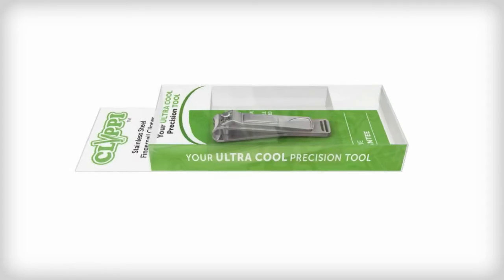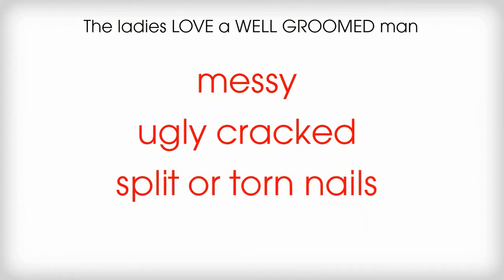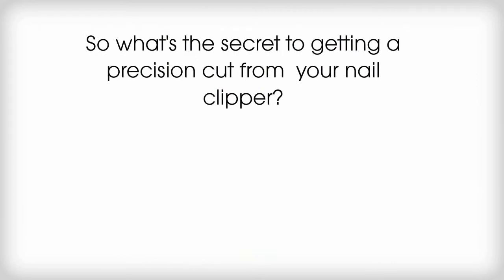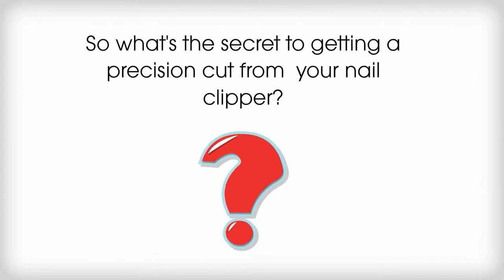Hey guys! You know that the ladies love a well-groomed man, and that messy, ugly, cracked, split, or torn nails can be a turn-off to the ladies. So, what's the secret to getting a precision cut from your nail clipper?